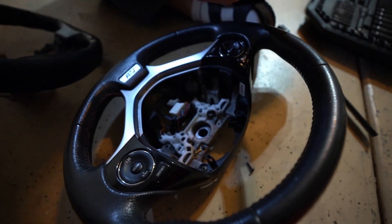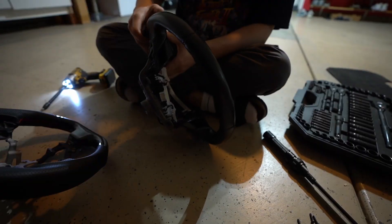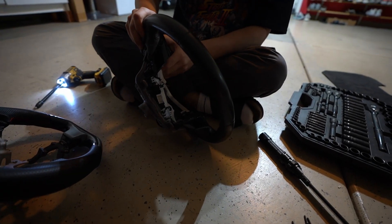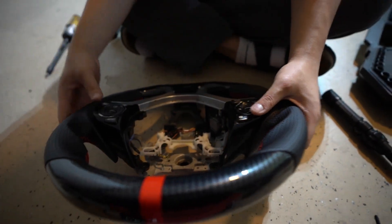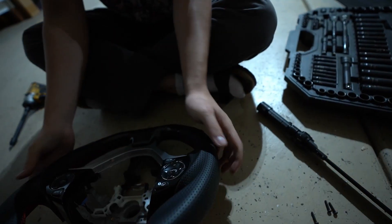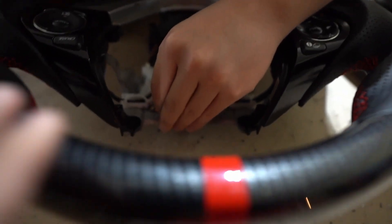Boom — transfer it over and do the exact same thing. Fitment is pretty good, pretty much perfect. Got to put the ground back on.